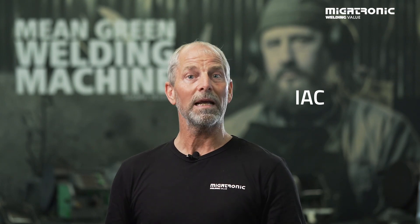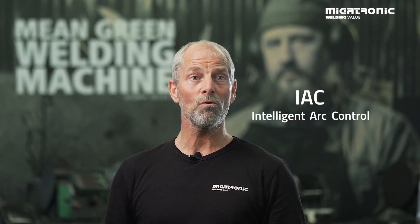Hello, my name is Michael and I'm a welding specialist at Megatronic. Today I'm going to tell you something about our IAC — it's an Intelligent Arc Control. I'm going to talk about how it works and where it can be used. After that we are going out to the workshop and I'll give you a demonstration of how to set up the machine and how to weld.